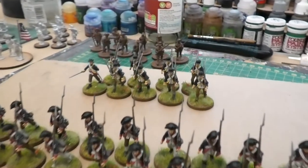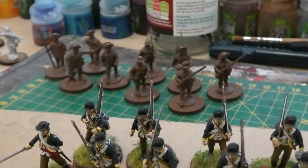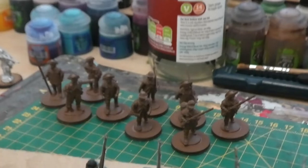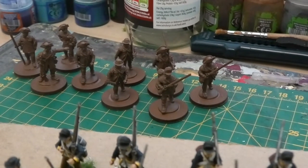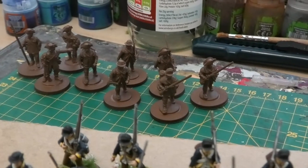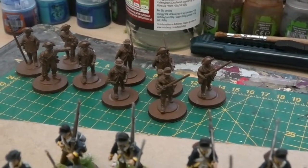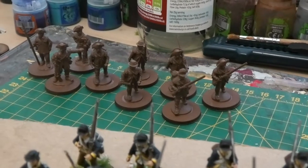As you can see behind, the next figures to be painted are there. There's half a dozen plastic Perry American infantry in hunting shirts and various poses, and they'll be used either to represent skirmishers with muskets or perhaps riflemen as well, although I do have half a dozen metal riflemen figures.